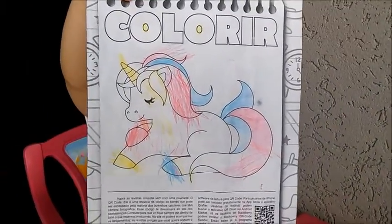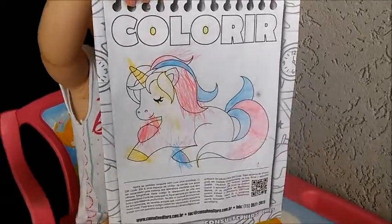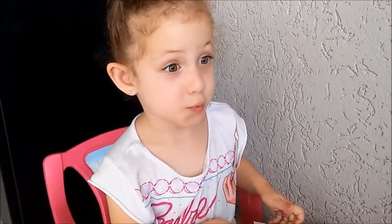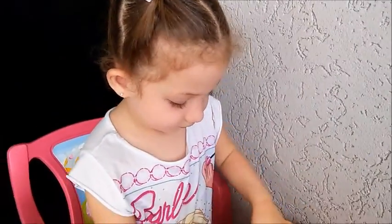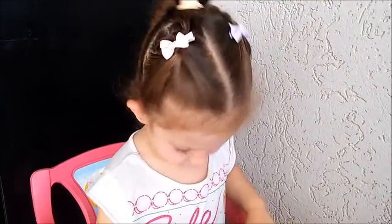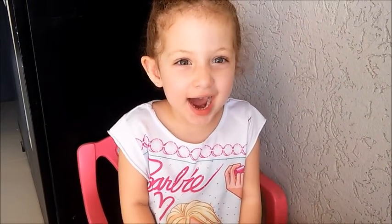Olha, o unicórnio ficou muito bonito, gente! O que vocês acham? Escreve aí nos comentários o que vocês acharam do desenho da Vivi. A gente pode fazer uma segunda round das três cores — aí a mamãe escolhe por ela para ela pintar. O que vocês acham, pessoal? Coloca aí nos comentários. Vai ser super legal. A gente pode fazer num próximo vídeo. Por hoje é só, pessoal. A gente vai gravar muitos e muitos vídeos assim. Dá tchau para o pessoal. Tchau! Até o próximo vídeo. Dá um beijo para o pessoal.